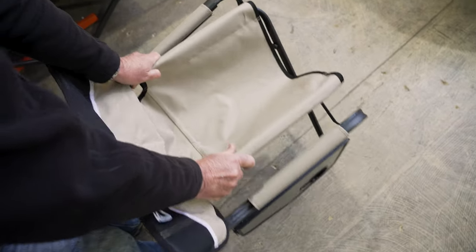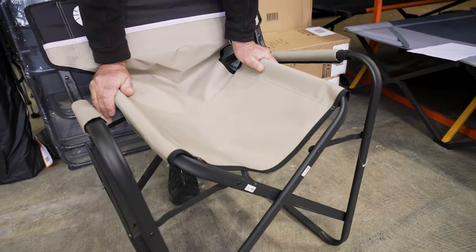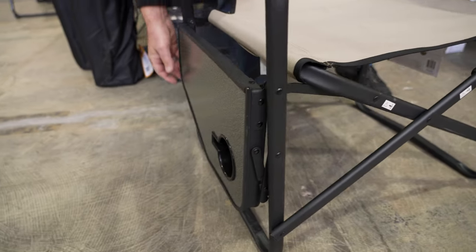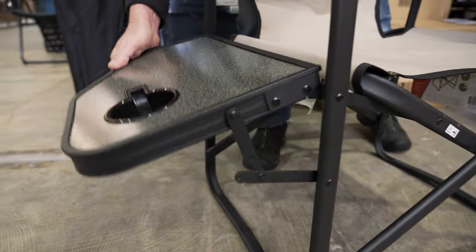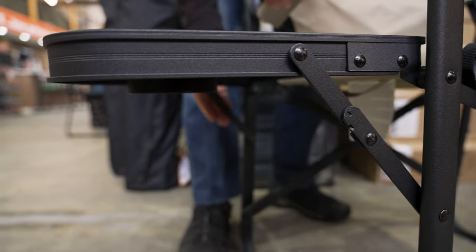To unfold this chair, you simply open up the two sides. It's a bit tight — give it a bit of a push down and you'll hear it click into place, and then that's down in position. On the side here you've got a little fold-up table. You just pull that up. There are little stays underneath — just make sure you push them right into place so it stays there.